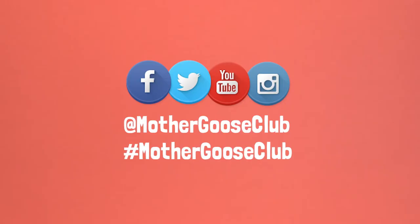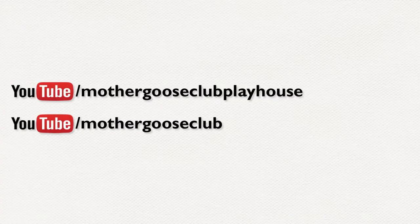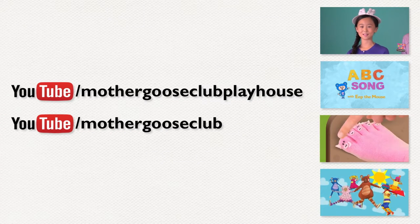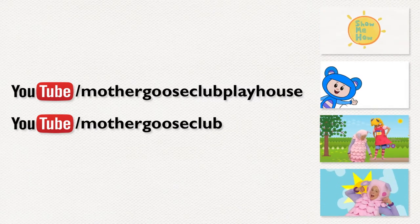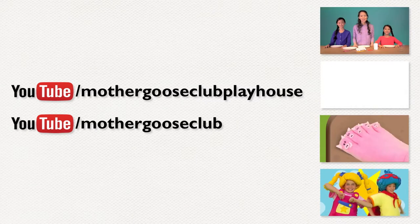Send us pictures or videos of you and your family during story time. Just hashtag them with Mother Goose Club, or tag us here on YouTube. Tune into our YouTube channels to find more great videos for you and your kids. We would love to hear from you, so type in the comments below. And don't forget to subscribe.